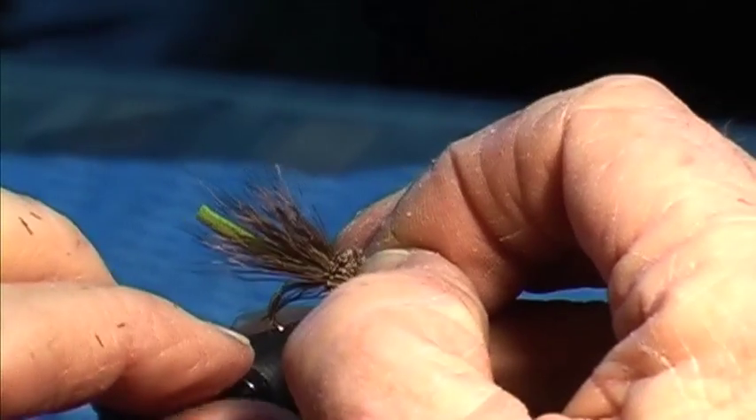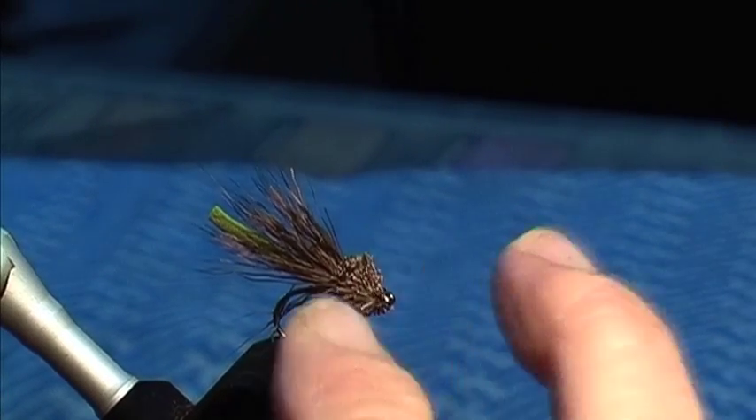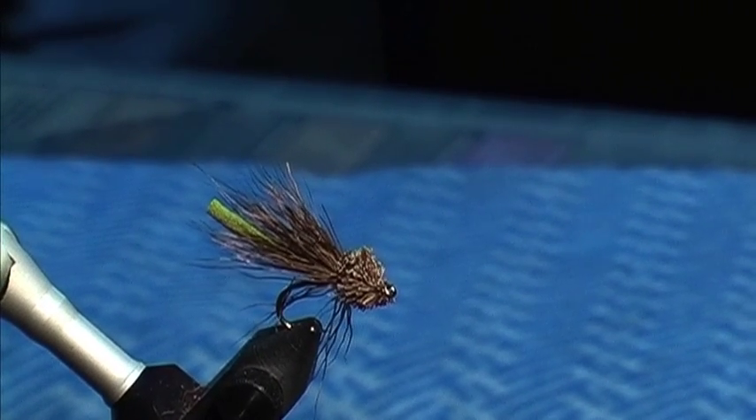Which way do you cut it on an angle? Point to the eye. So you cut it on an angle, shape back from the eye if you like. Just cut it on an angle.